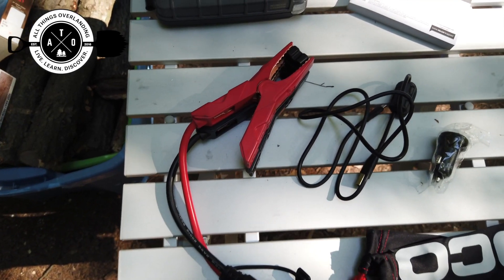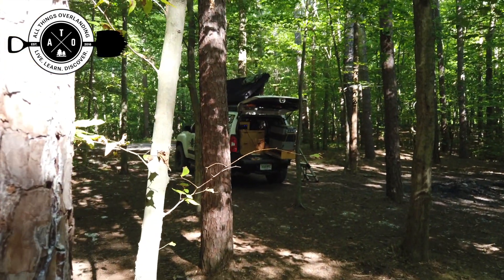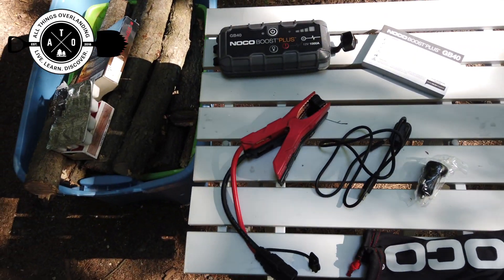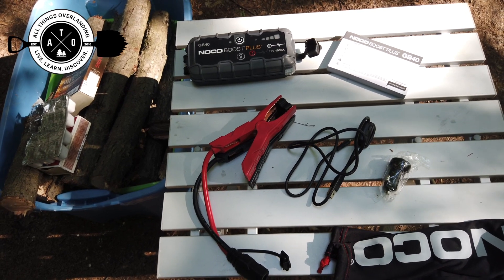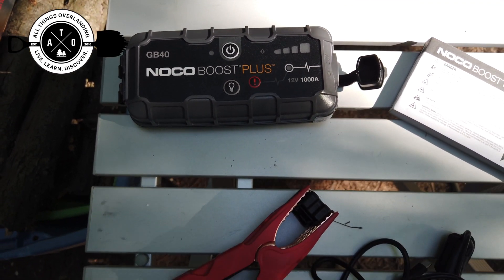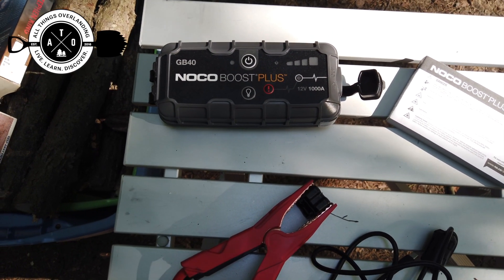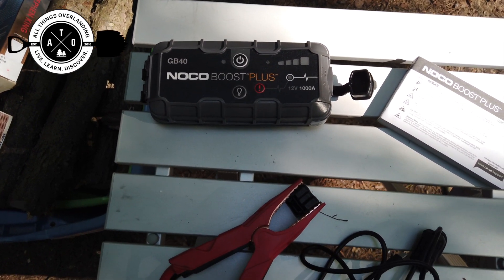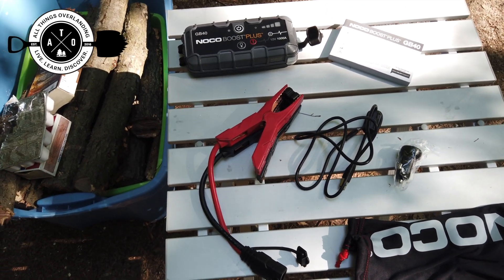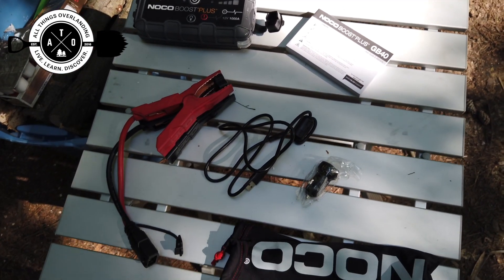The main reason I got it was for the jump pack capability. I recently added a fridge freezer to my vehicle, and my plan is to mostly run it off the vehicle battery and at night off my solar battery. But it makes me feel better to have an option — I do a lot of solo camping, so I wanted something to jump start the vehicle if I woke up one morning and had forgotten to unplug the fridge and it had killed my battery. It's also nice that you can use it for multiple things: charging devices, flashlight — there's a couple things you can do with it.